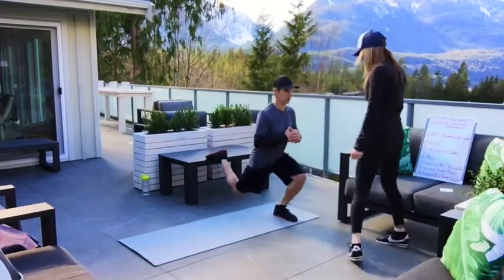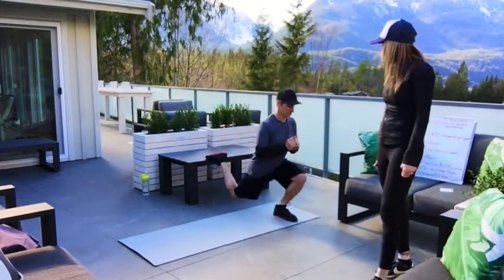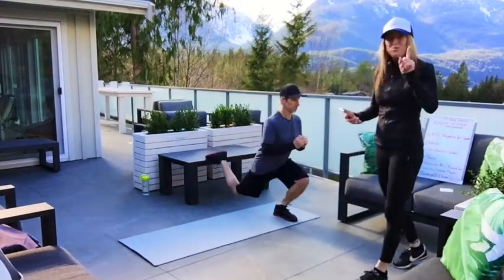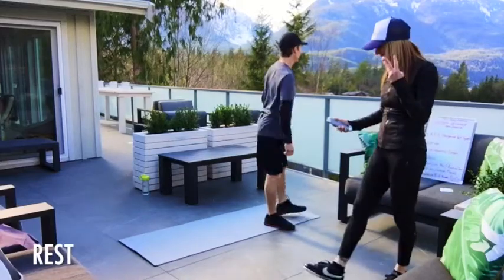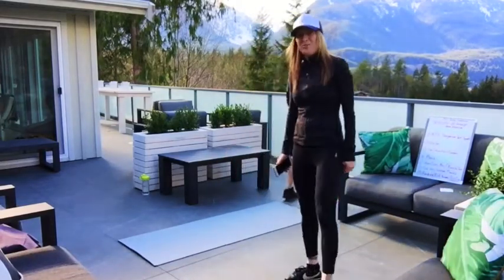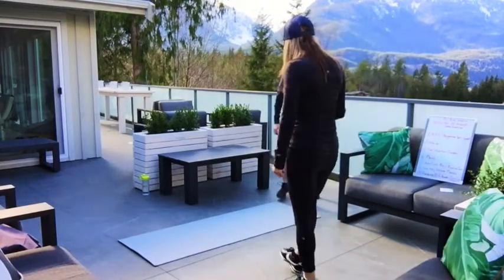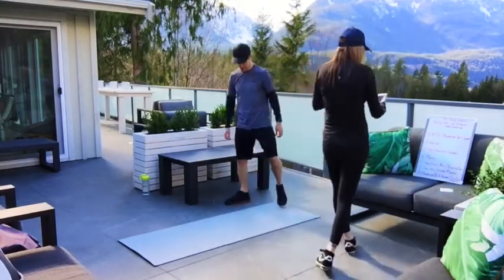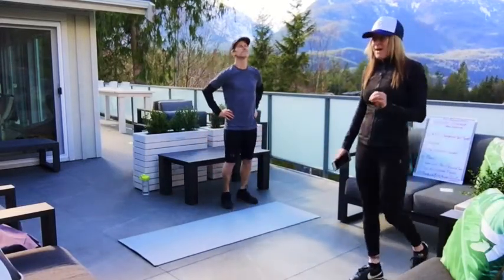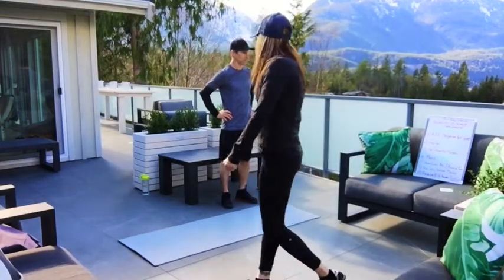Ten more seconds, then we're going to get some rest. Two, one, and rest — 30 seconds, guys. If your legs are feeling it already, they're supposed to. That's a good thing. Shake them out, get ready for the next set. You have about 15 seconds left of rest, and we're going to do two more sets of these Bulgarian split squats.